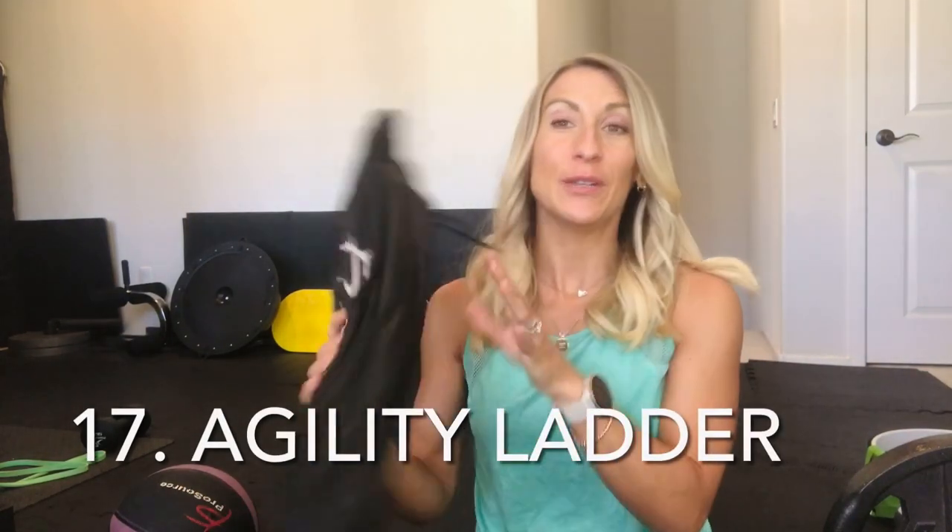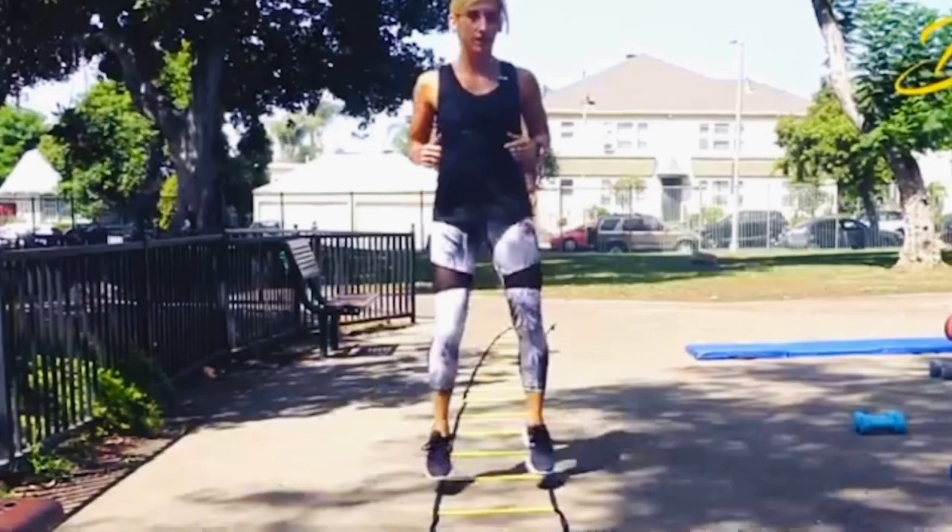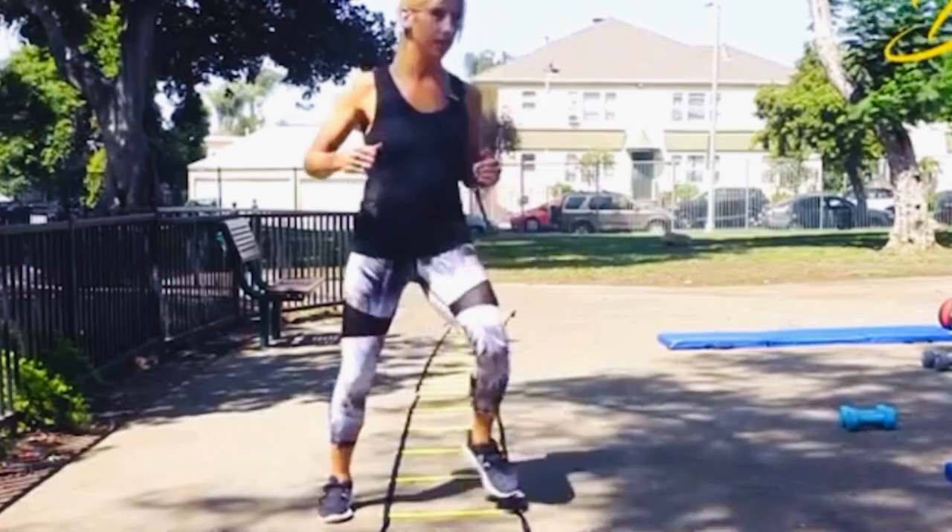An agility ladder can be really fun and can also go outside — to a park or outdoors. You lay out all the rungs and can do all sorts of athletic type training. These are good if you or your kids are in soccer, football, or anything where you need quick footwork. I also like to use these with older clients to help improve agility and balance. You can make these very high intensity workouts or keep them simple and safe to help your body stay mobile, agile, and sharp.